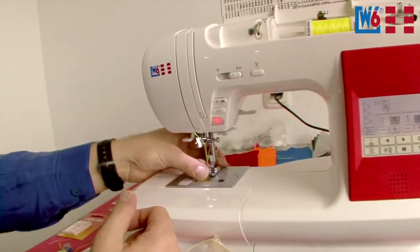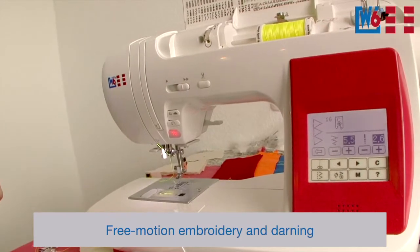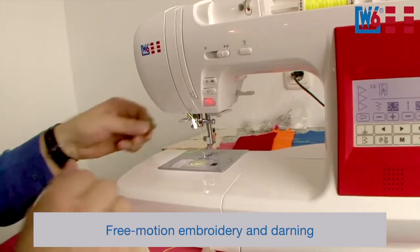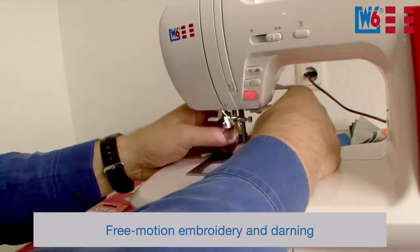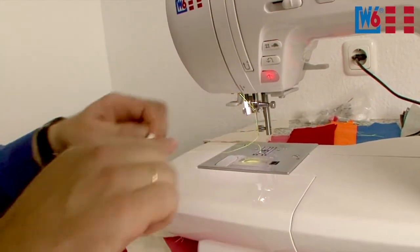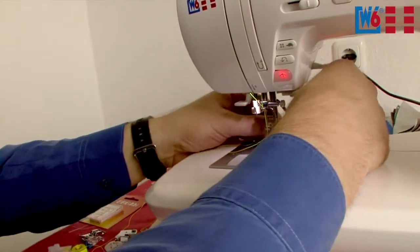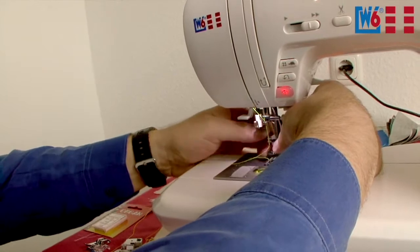The next thing we want to do is some free motion embroidery and darning. For this you have to unscrew the presser foot from the shank — unscrew the entire holder and take it off completely. Remove that and install this foot. This is the embroidery and darning foot, and you can also use it for quilting. Free motion embroidery, darning, quilting — you name it.